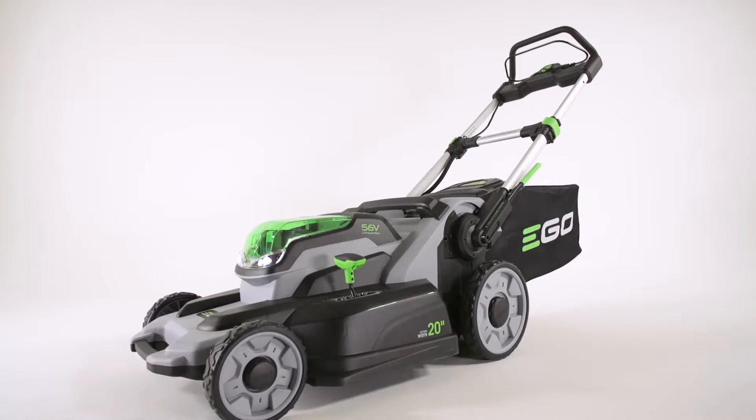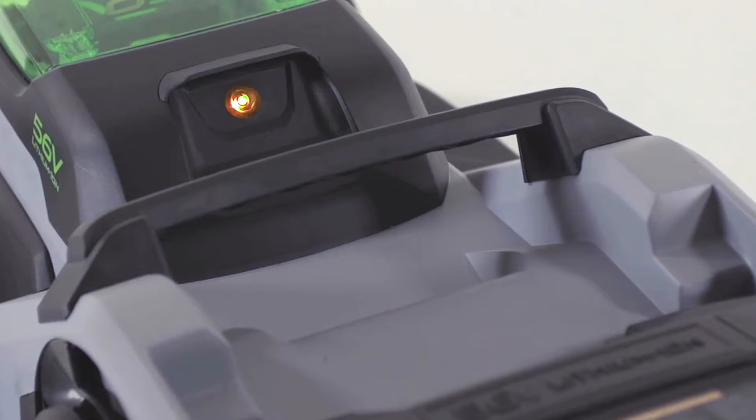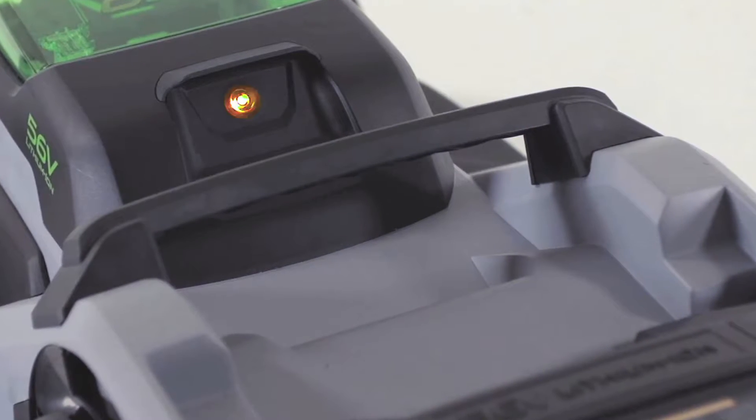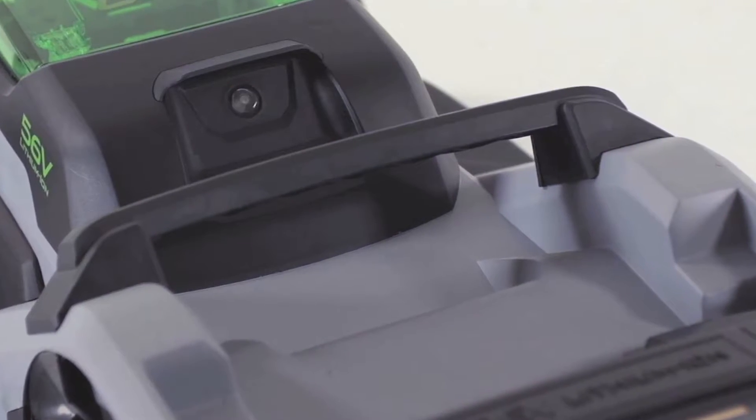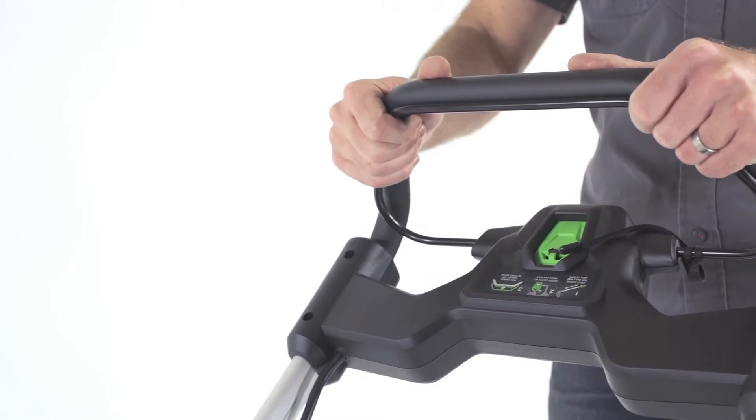Your mower is also equipped with an overload protection system. If too much stress is placed on the mower, the power indicator will blink orange and the mower will shut down. Release the bail handle, wait a moment and start the mower up again without a load on the blade.